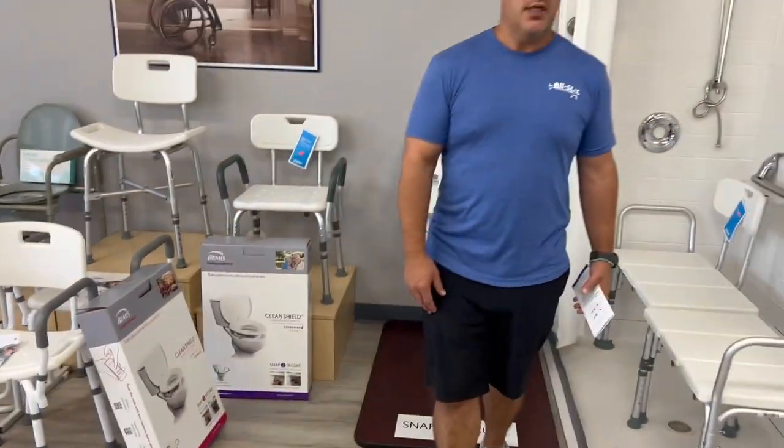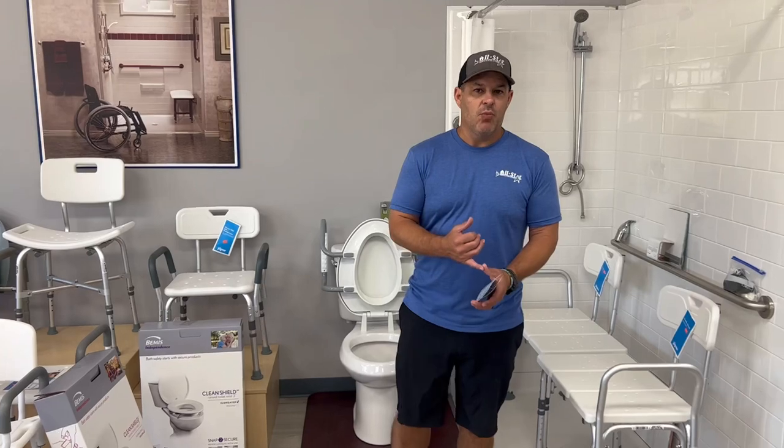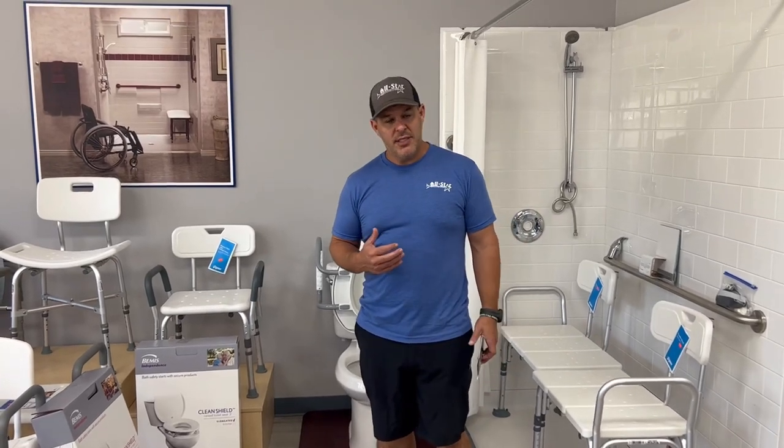We can ship these anywhere in the country. You can get them with or without armrests. You can also add a bidet to it if you want, so there are a couple of options available.